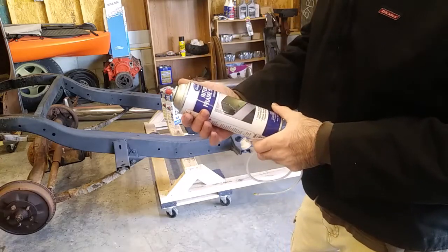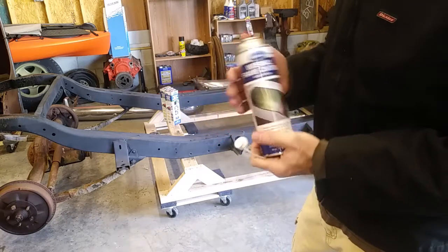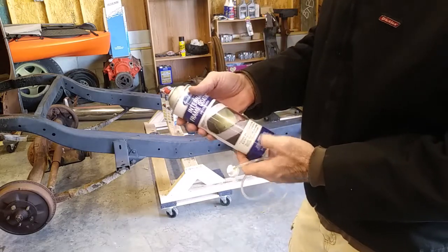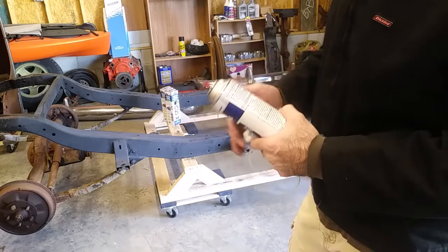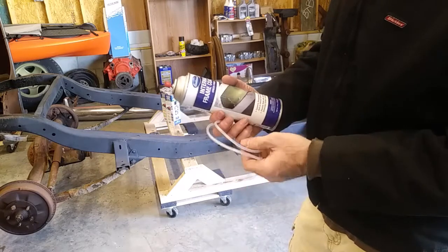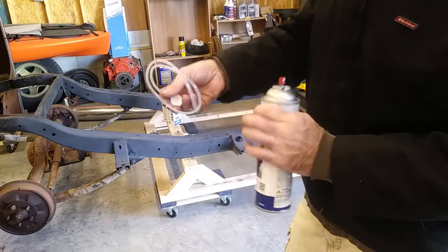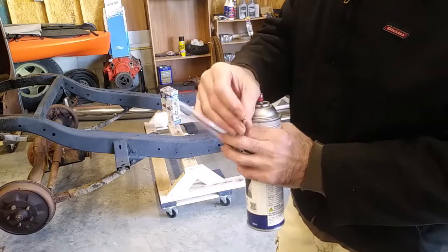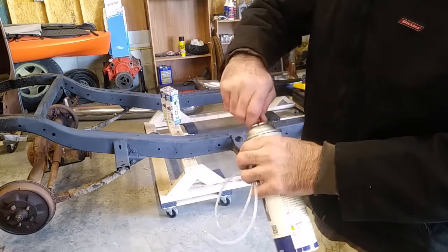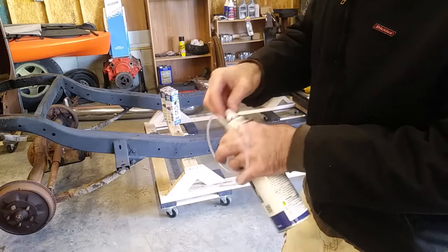The Eastwood internal frame coating — I've used it before, it works pretty good, but it's a little expensive. I think it's $20 to $25 per can for 14 ounces. You can find some other brands out there; I've checked eBay, Summit, Jegs — a couple of companies make a similar product. It comes with a straw with a nozzle that has several holes drilled in it at angles so that it sprays inside the frame. You take the original cap out, put the new one in, and try not to spray yourself in the process.